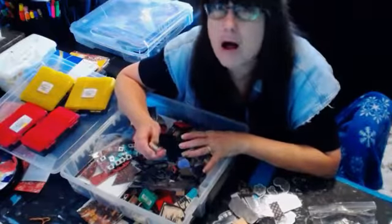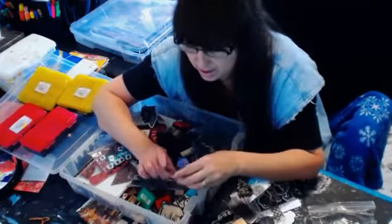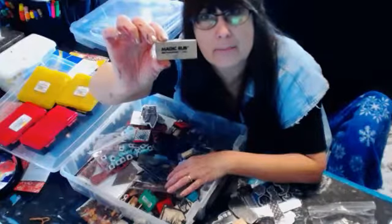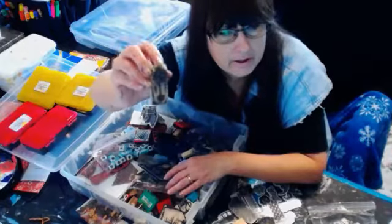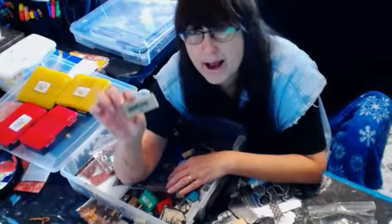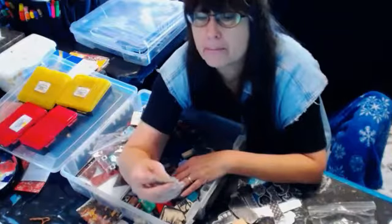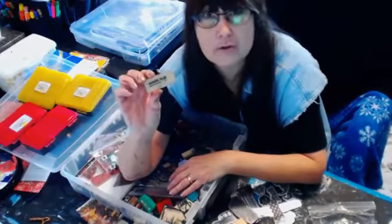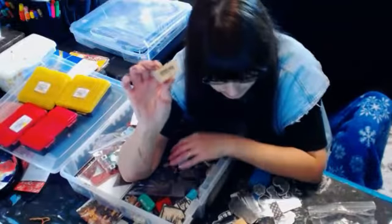The best material if you just want to carve some small stamps is these Magic Rub erasers — the white erasers. They're called Magic Rub and they're the softest, easiest stuff to carve into. If you want to do any rubber stamp carving, the Magic Rub erasers — you can buy them in boxes. Back when I bought them they were like five dollars for twenty, and those are the easiest ones to carve into.